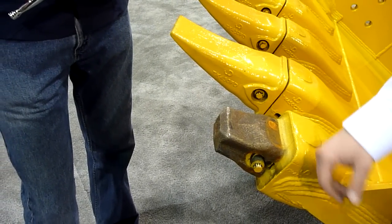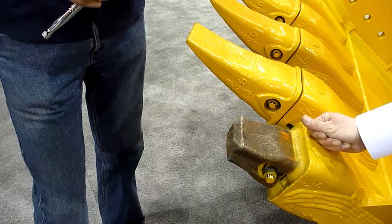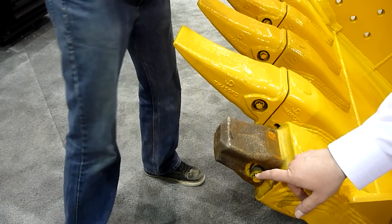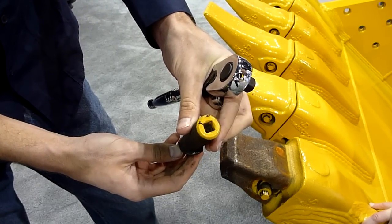It's a symmetrical system, so you can install that lock on either side, meaning you can install the pin from either direction. If you were to get into a situation where you did strip that hex head, there is a square drive on the opposite end that you can use as a plan B.